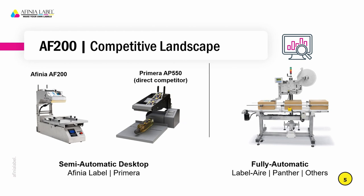Let's take a look at the competitive landscape for this applicator. The direct competitor to the Affinia AF200 is the Primera AP550. These are both considered semi-automatic desktop label applicators. On the right side of the screen you'll see an example of a fully automatic applicator — that would be the high end of this type of product. With fully automatic systems, you're looking at units that require compressed air and have to be integrated into an assembly line. Those are a much larger investment, whereas what we're looking at is the semi-automatic or desktop, keyed towards companies just starting to apply their own labels.